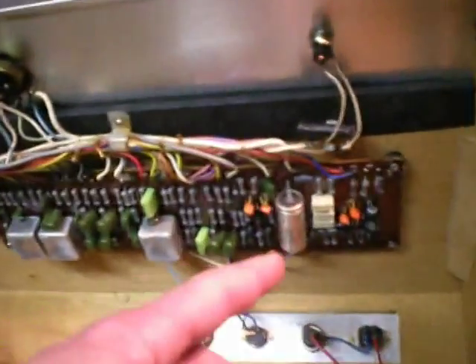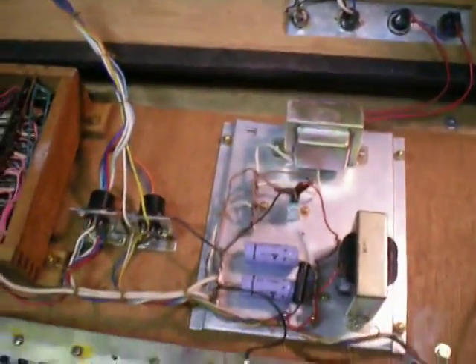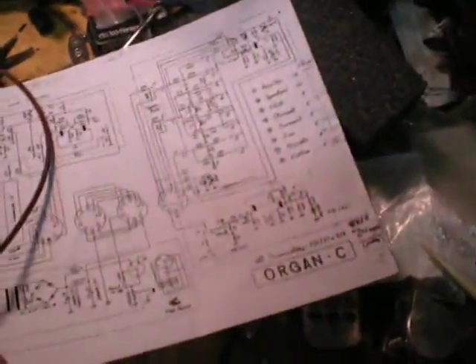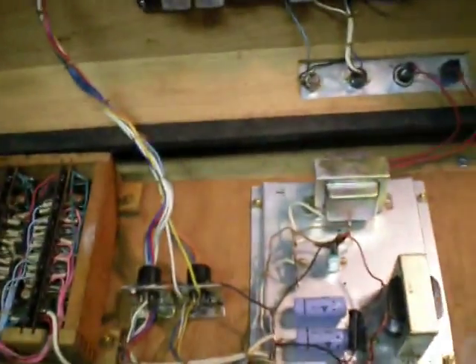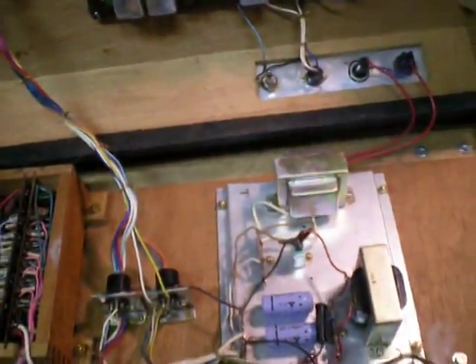These might be bad too — these are tone caps, 0.5. I should check their values because that type of cap seems to be the one failing in these. Right now it sounds pretty typical of the Tysco C organ. I made a few notes on here — the C organ has some different stuff. So here's a surprise...